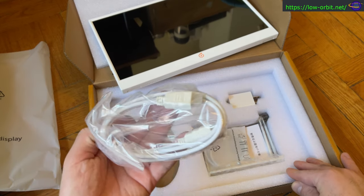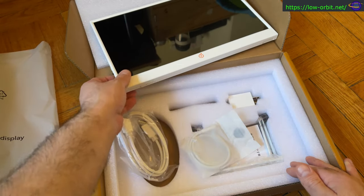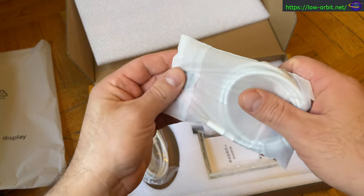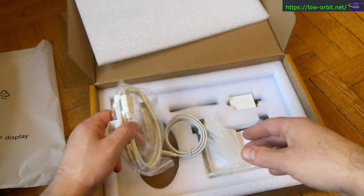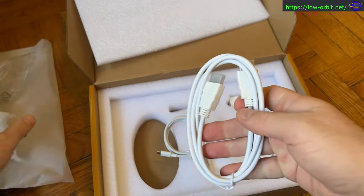In the box you get some cables and a charger. This first cable plugs into the charger to power the monitor up, and it also comes with an HDMI cable.